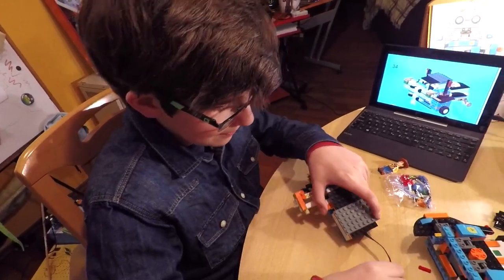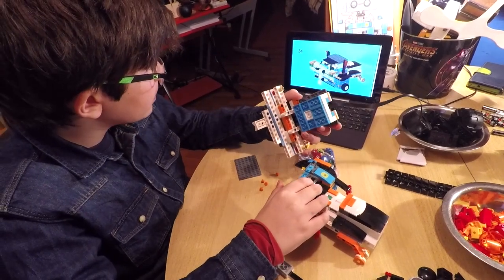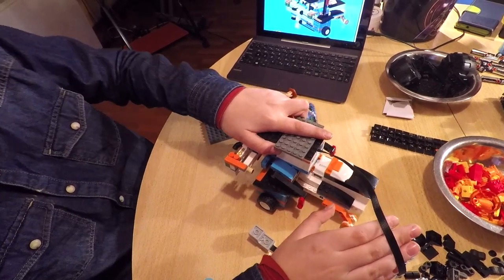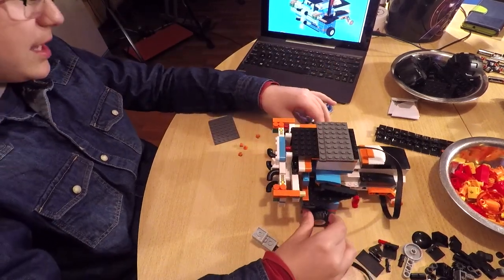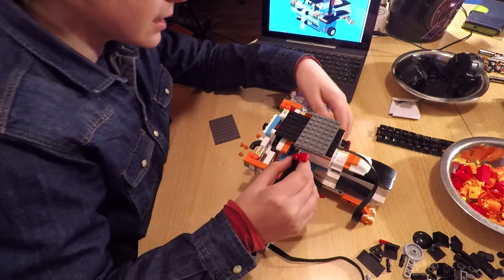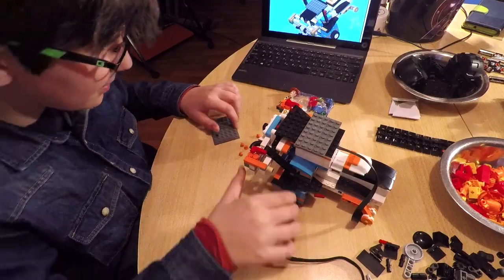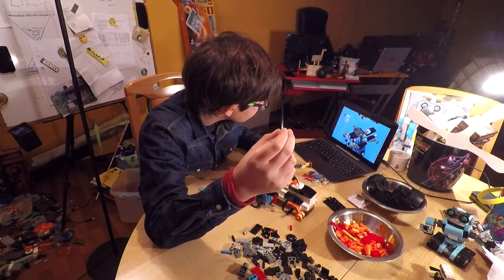It's time to place this onto this — oh my god, this is so big! And there's more building. We need two of these. Moving on, we need... not that one.